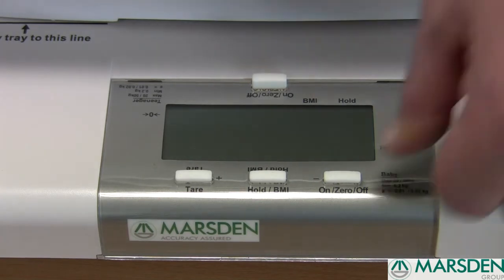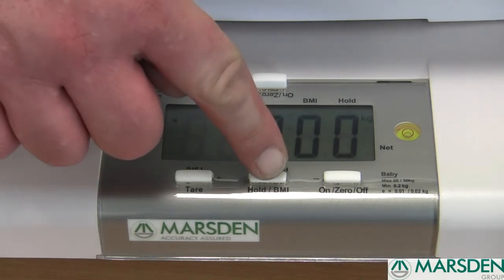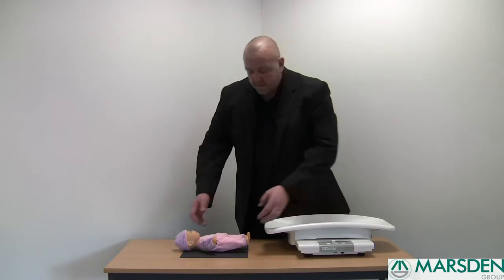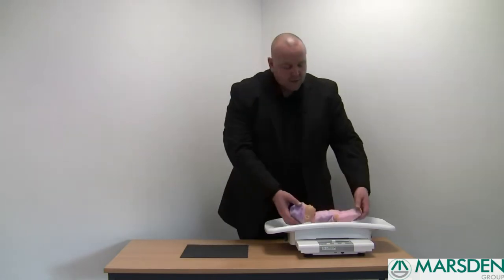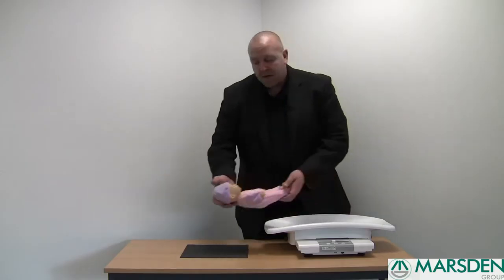The first function of this scale is the hold button. Turn the scale on — the scale reads zero — then press the hold button once. You can then place your baby gently in the scoop. The scale will find the baby's weight and hold it there for you, enabling you to take the baby out of the scoop without causing it too much distress.